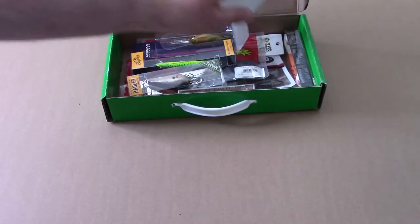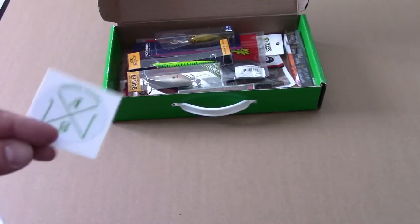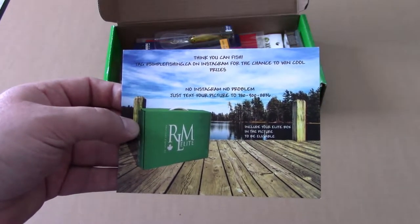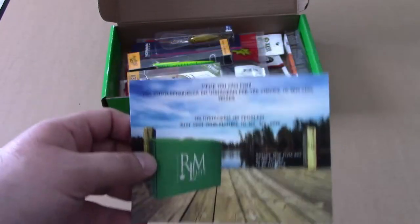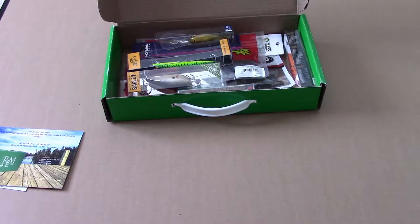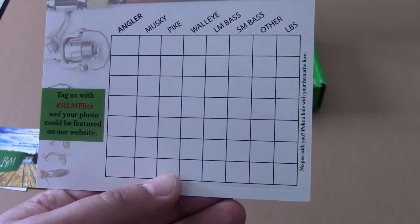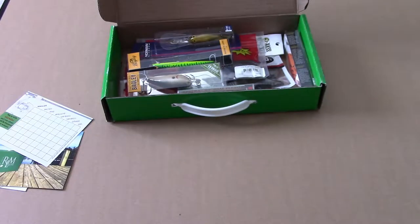Starting off, as always, stickers — an RLM Elite sticker and a couple more. Not sure why people include stickers, but people seem to like them. There's also a card with some sort of contest — chance to win cool prizes at simplefishing.ca. And a slam card where you can keep track of what fish you catch using what lures, and tag them with RLM Elite to get featured on their website.